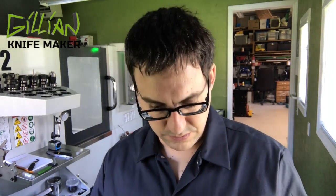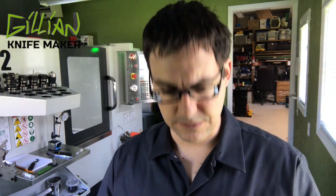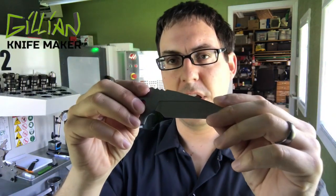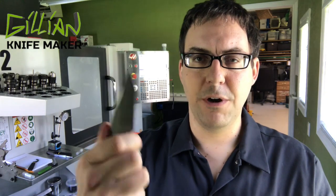Another thing you can do is machine the bevels, and I do both. In today's video we're showing how I machined the bevels. I really like the results, but it doesn't make it any less work — in fact it probably makes it more work. The trade-off is it's more symmetrical. You cannot freehand grind as perfectly as a CNC machine accurate to ten-thousandths of an inch. I pursue precision, accuracy, perfection.